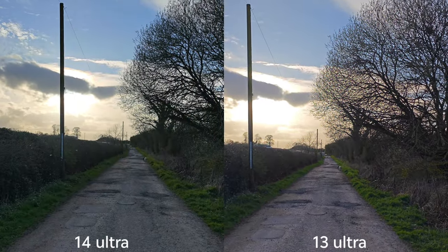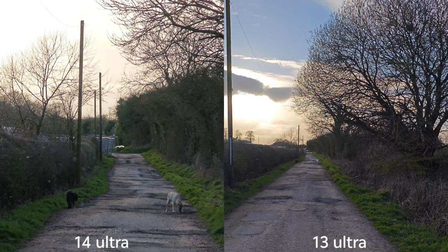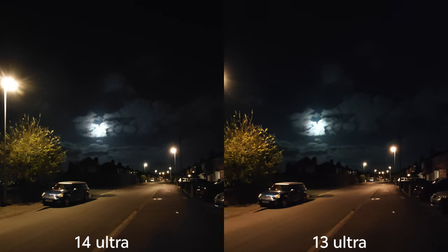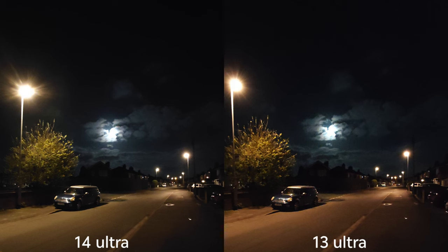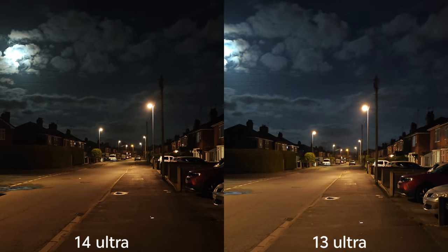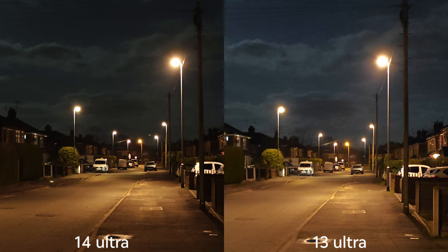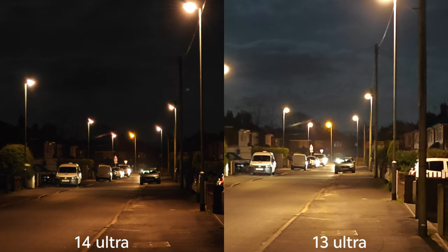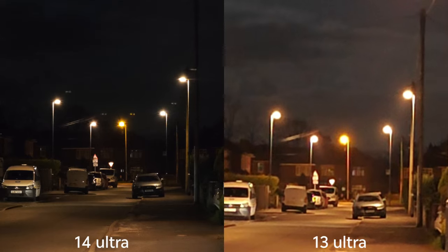Look at how smoothly you can switch between the lenses — they definitely need to do this on all devices because the competition has been capable of doing that for quite some time. For night video, this is the ultra-wide angle — it's a pretty bright night and you can actually see the moon. Both devices have a moon zoom option which I'll try later. This is the main sensor quality, then 2x digital zoom, 3.2x optical zoom, and 5x optical zoom — all looking pretty good.